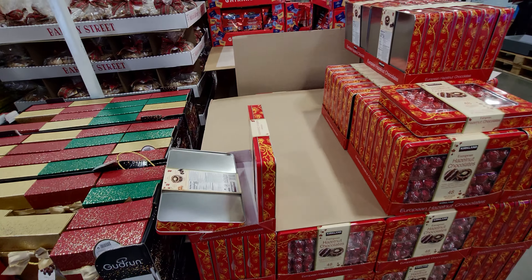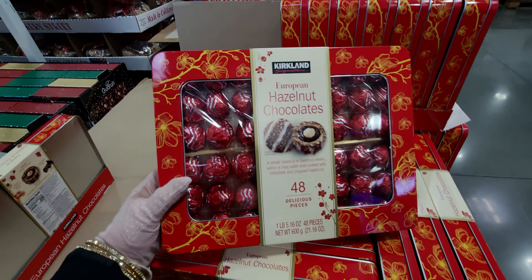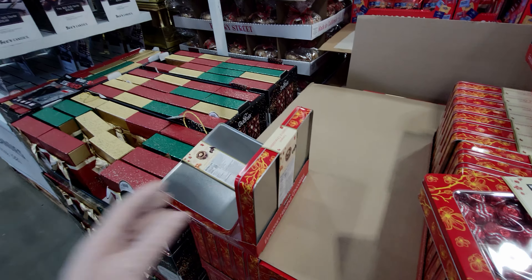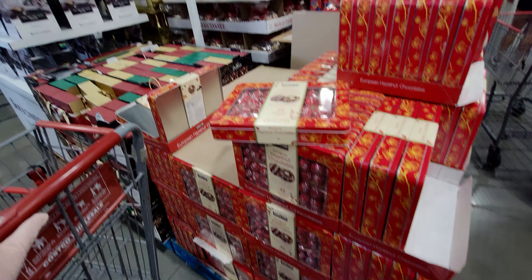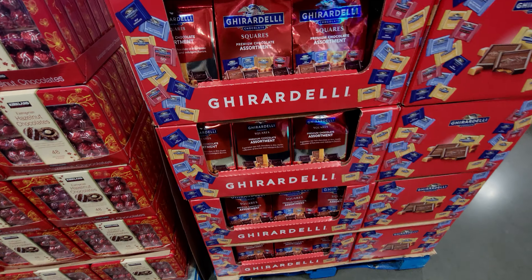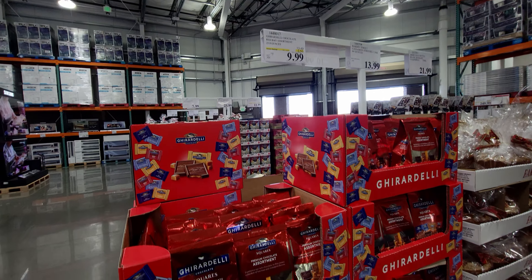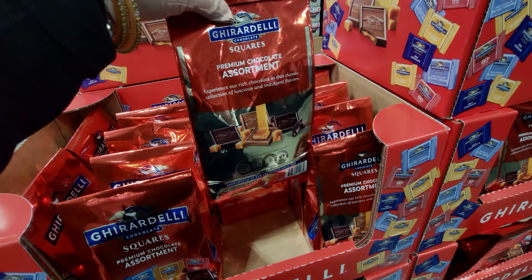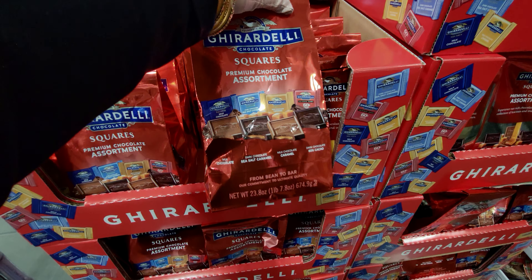Over here they have European hazelnut chocolates — 48 in the box — for $10.99, normally $13.89. Then the Ghirardelli assortments are $9.99, originally $13.49. It looks like a lot of these food items are on sale. It's a heavy bag with sea salt milk chocolate, milk chocolate caramel, and dark chocolate.